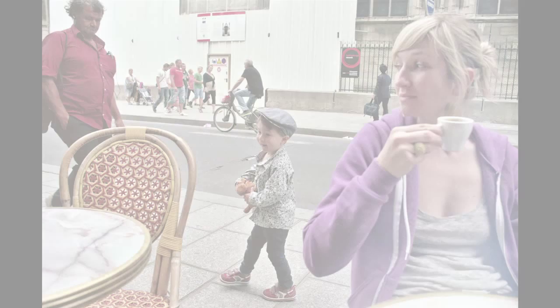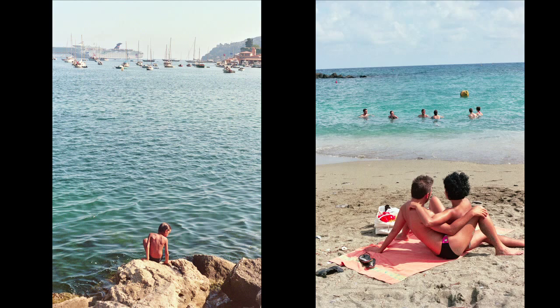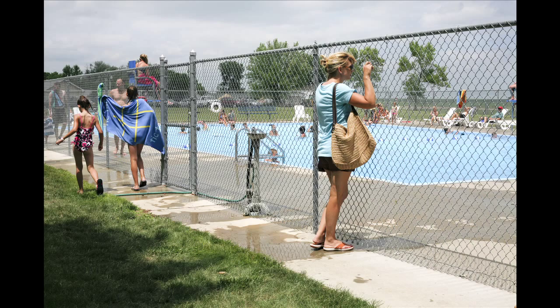It reminded me of how much I love film and how important it is to shoot with film, because I think it makes you a stronger photographer — it helps your skills stay sharp because you have to think about every move you make when you're shooting with a fully manual camera.